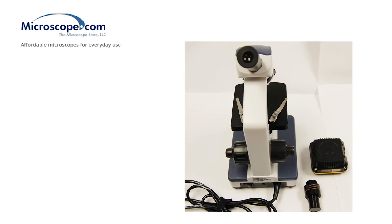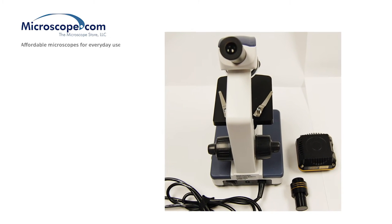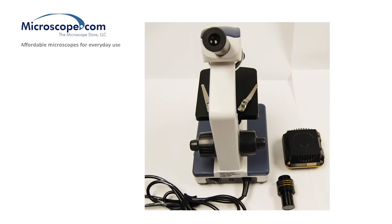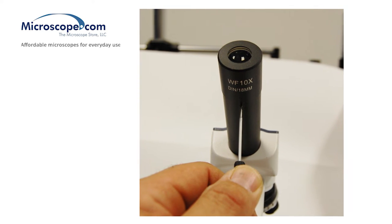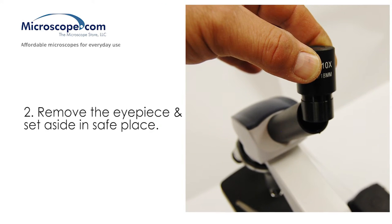This adapter replaces the existing eyepiece, or simply slides into an open trinocular port if one is present on your microscope. Your existing eyepiece should slide out freely. If it does not, you may have a small set screw retaining it. Use a very small screwdriver to loosen this screw or remove it. Remove the eyepiece and set it aside in a safe place.